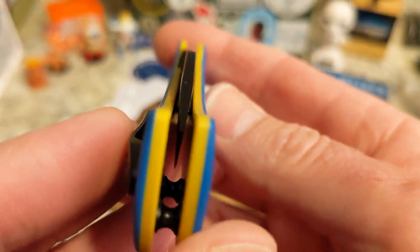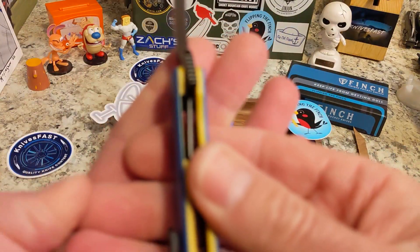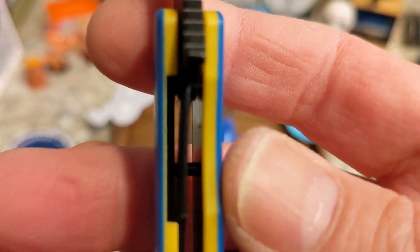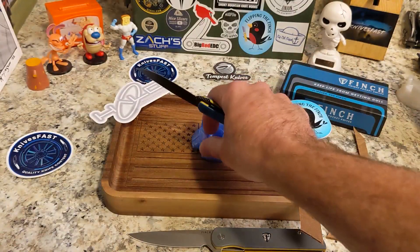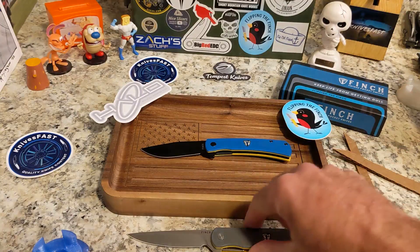We are dead centered on the lock-up, at about 20 to 25 percent. No blade play, no lock rock, nothing like that.